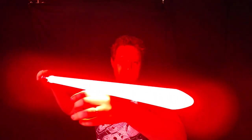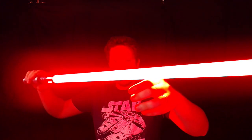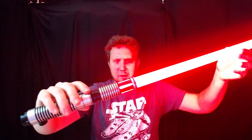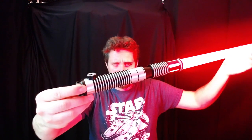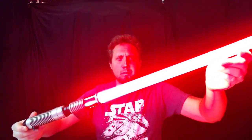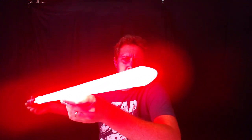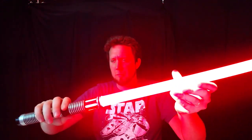Look at that — doing this in a fully lit room and it's absolutely gorgeous color. Looks amazing with this hilt; it really does. That pommel makes the whole thing just come together. Super bright — so bright. Really, really nice comfortable hilt.